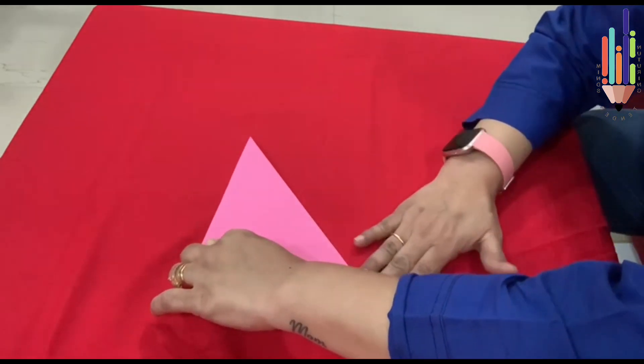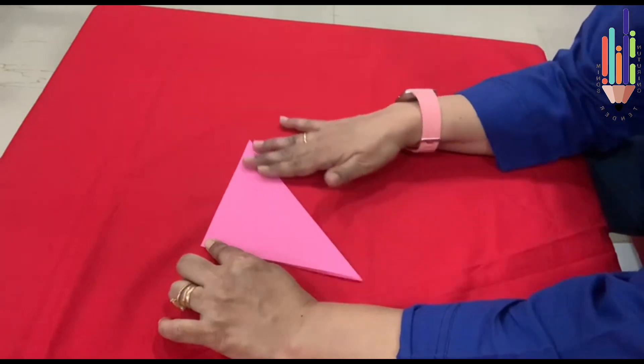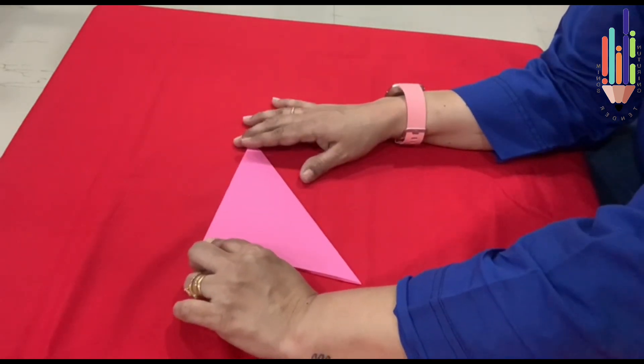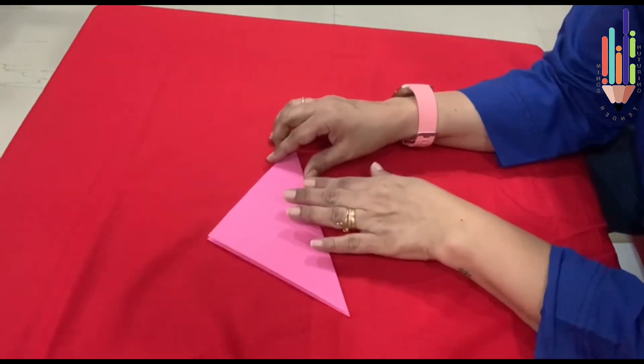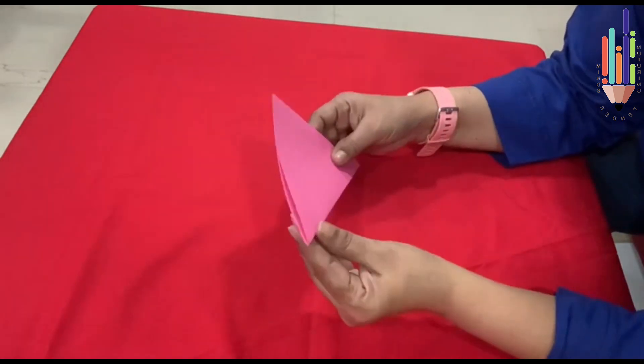You are folding your craft — you have to always be neat. You want an A grade, right? So you have to always do your folding neatly. Now see how teacher has done.